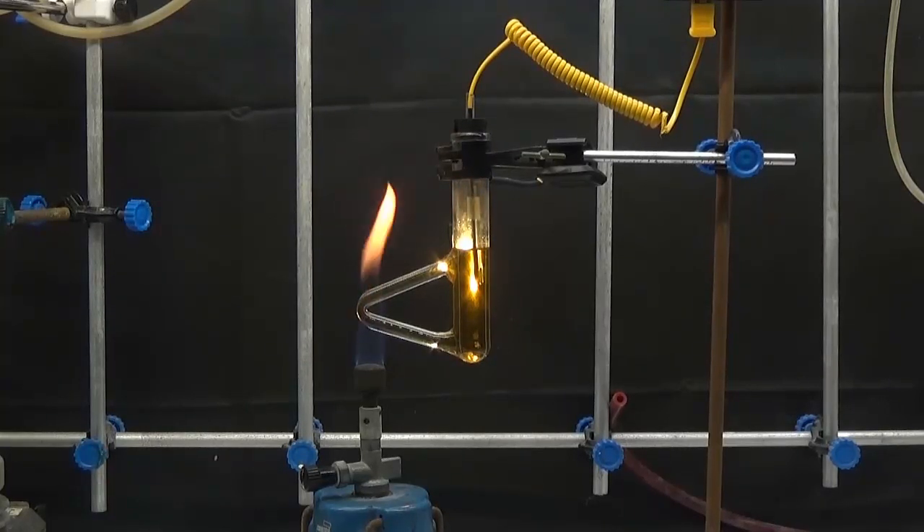The melting point was determined to be 178 to 180 degrees Celsius.